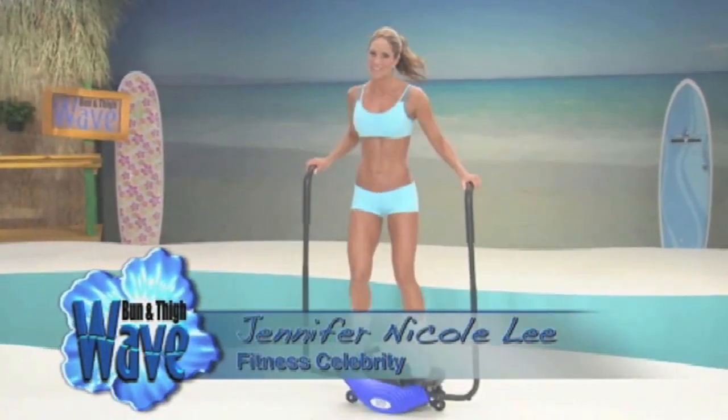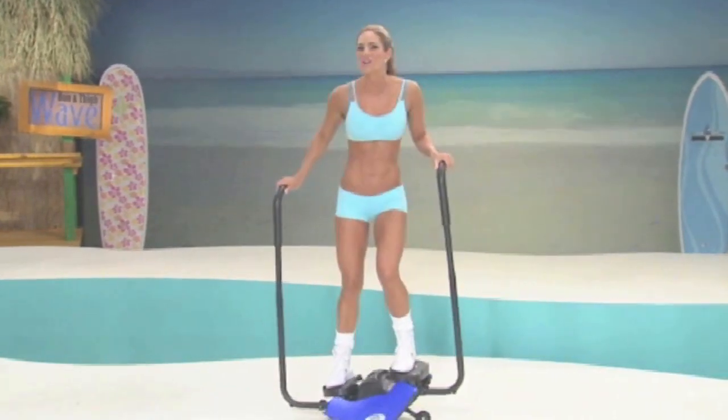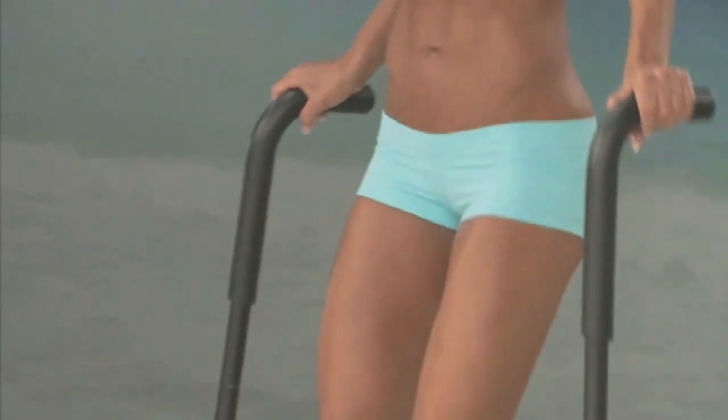And if you're busy like me, then you need to ride the wave — the Bun in Thigh Wave. A miracle machine that will transform your body and your life. Now you can have rock hard abs, tight sexy buns like these, and legs that are strong, toned, and gorgeous like these.